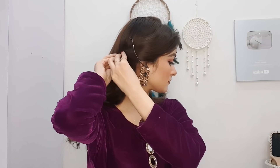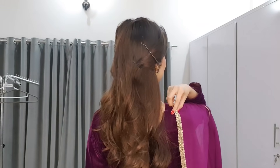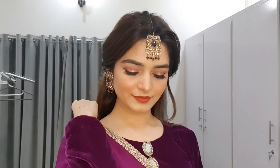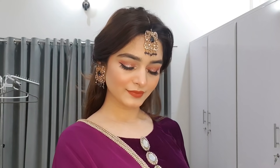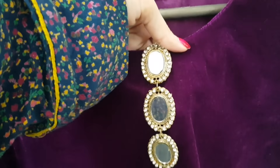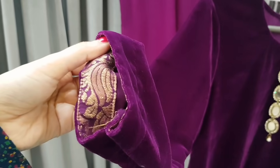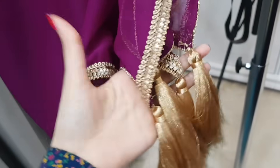I hope you guys liked it — love you, bye! For the outfit: it was a velvet shirt with mirror buttons on the neckline, and it was a purple capri with tassels.